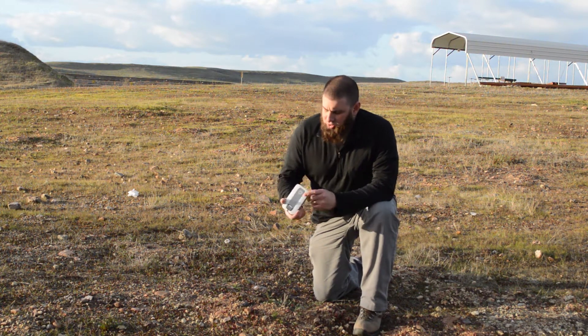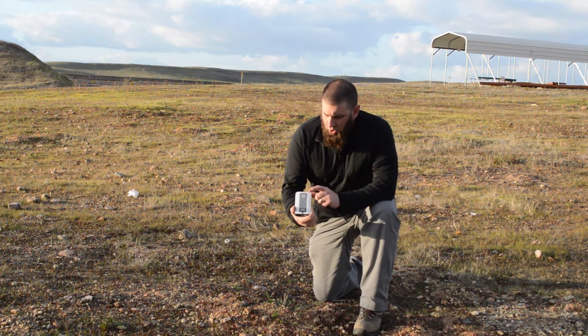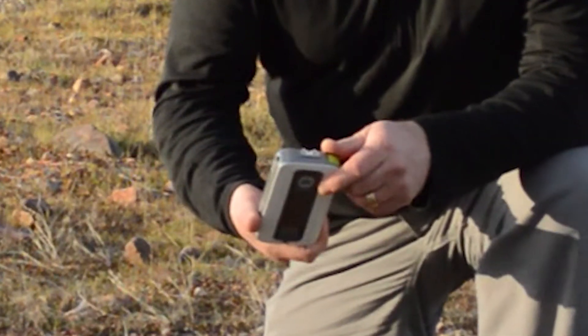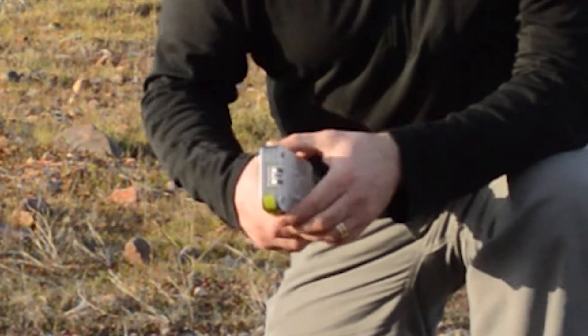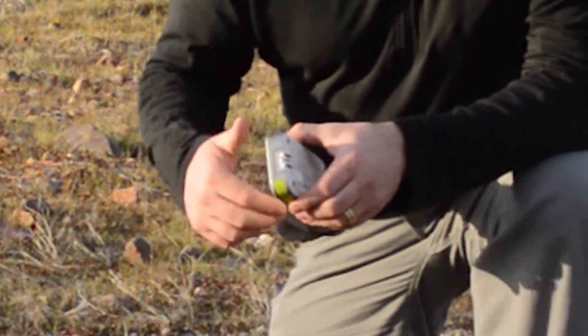While I was out here I swung by a Best Buy and picked up what's called a MyCharge. The whole purpose of this tool is to help me keep my phone in particular running when I don't have access to AC or DC power.